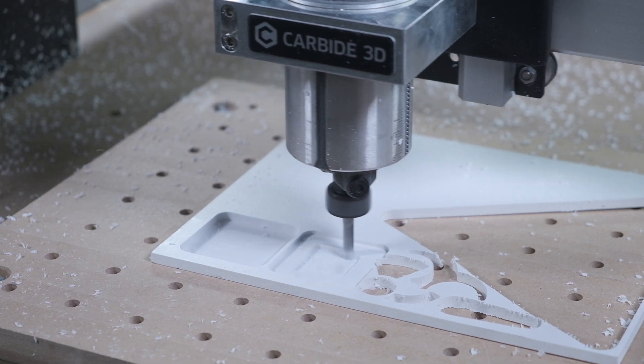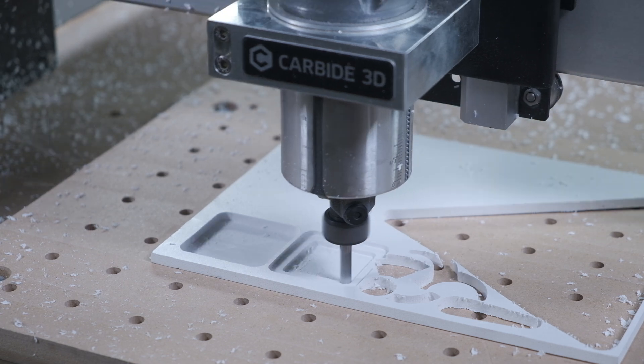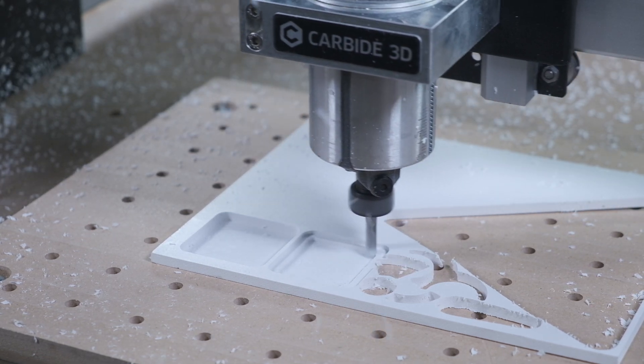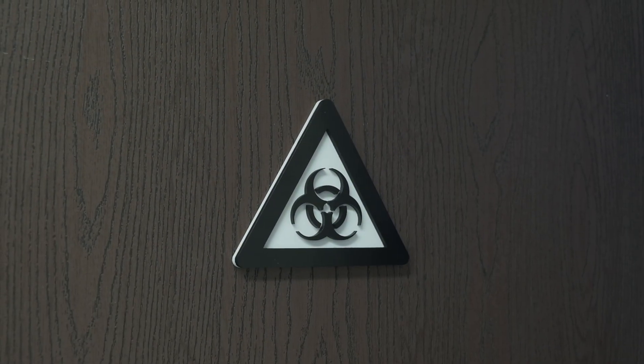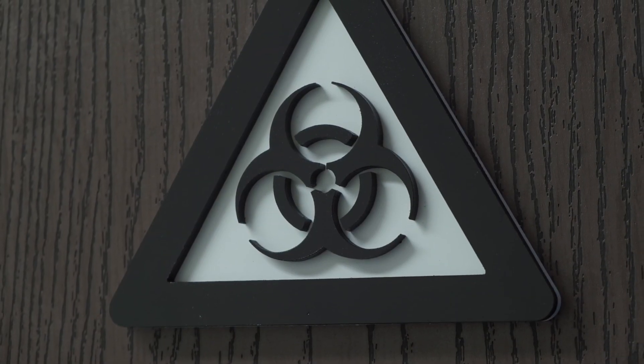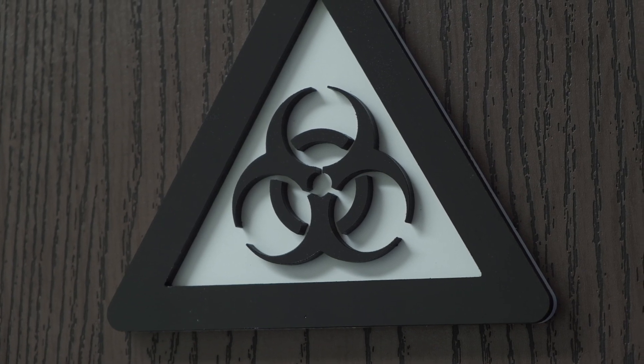So there you go. Expanded PVC cuts great on a Shapeoko and is super useful for signage, indoor and outdoor applications, substituting for wood, and more. Hope this video gave you some project ideas — if it did, tapping the like button would be greatly appreciated. Good luck and have fun machining, folks.